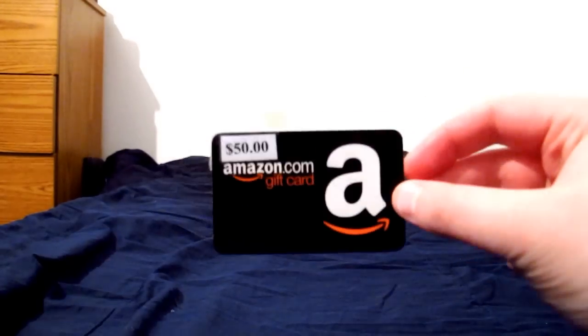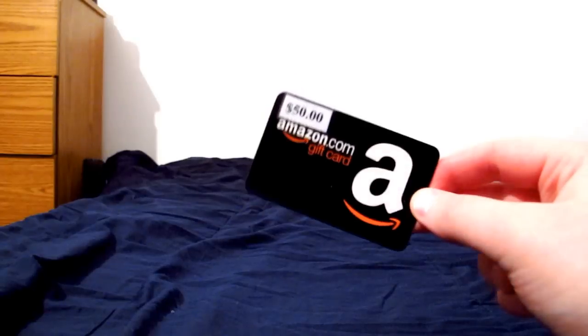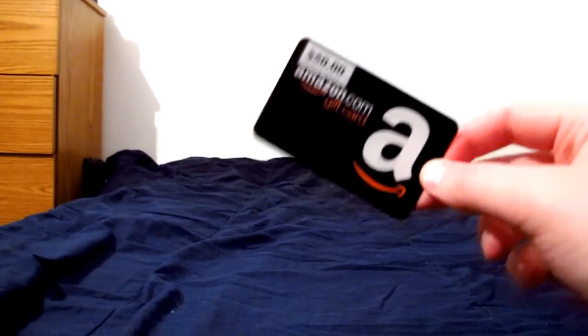And the $50 Amazon gift card, which can transform into anything $50 or less! I haven't used it yet.